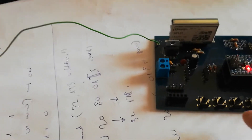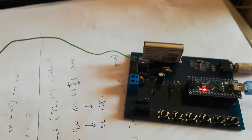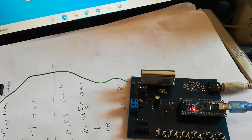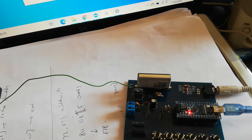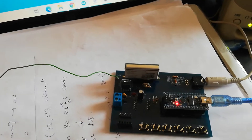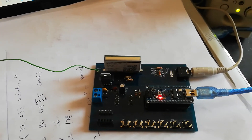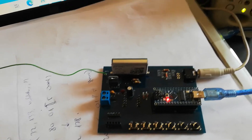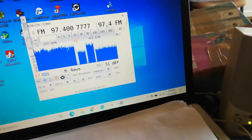Now I implement just 4 buttons. I try to change to AM for short, long, and medium band. And also I try to implement scan frequency.